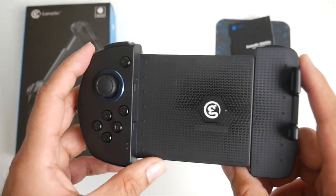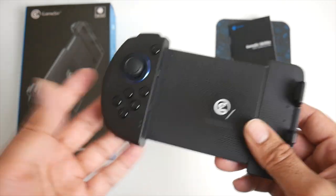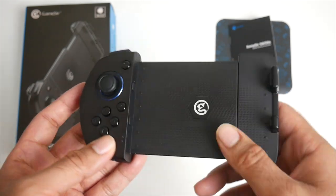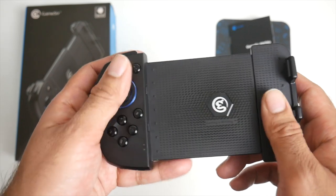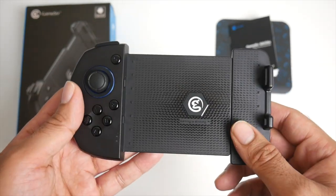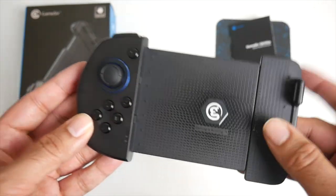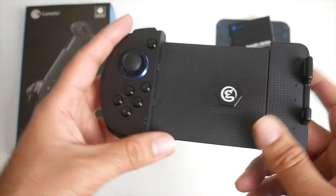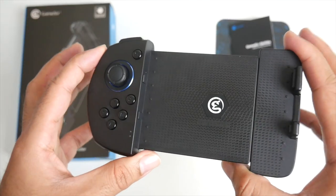What G Touch does is it allows you to play any game with this controller without the worry of being banned. Some games like Fortnite, Call of Duty, and PUBG Mobile — the makers don't want you to play with a controller. But if you use this controller, it will not get detected; it will just appear as if you are using the touchscreen. There's no risk at all, and I've been using this for over a week and it's absolutely amazing.